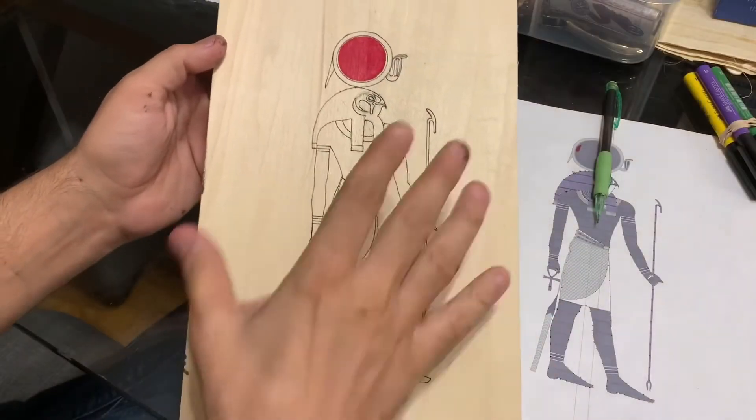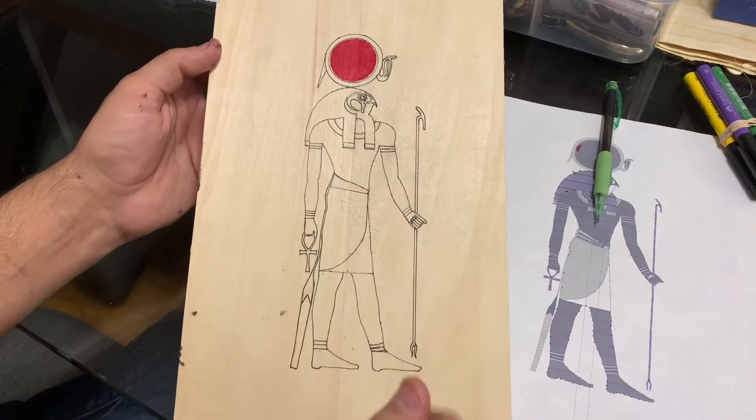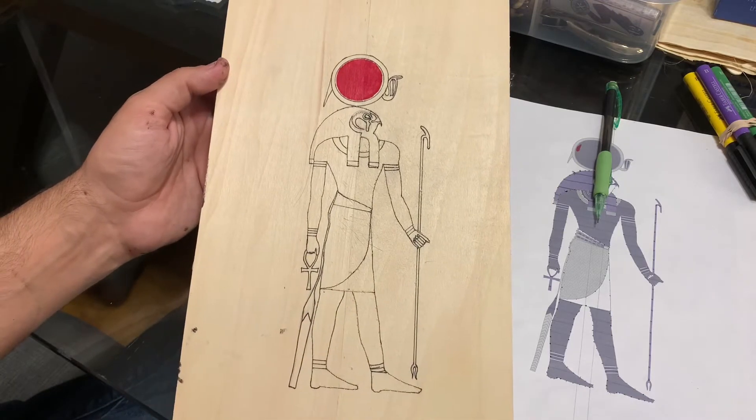Alright everyone, so you can see now I've added the color. The next thing is to just start coloring the rest of it, and I'm gonna do a time-lapse for it. So stay tuned for that.